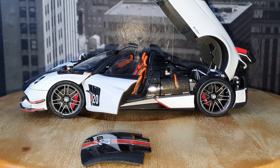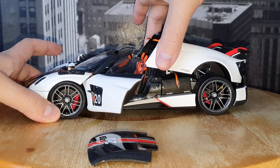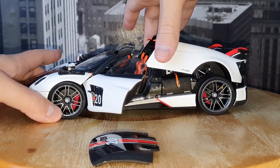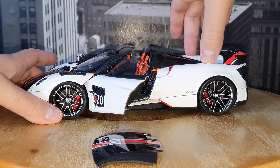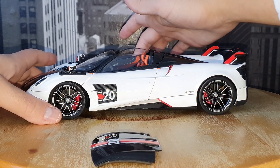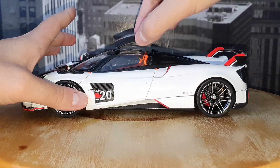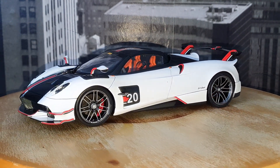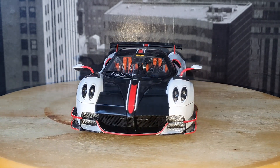So that was basically it for all the features. We can close it back down — close it and push it towards the back, then move further down — that's how you properly close that part. Then of course we can close the doors and put the roof back on. All right, so that's the Pagani Huayra Roadster BC by LCD.